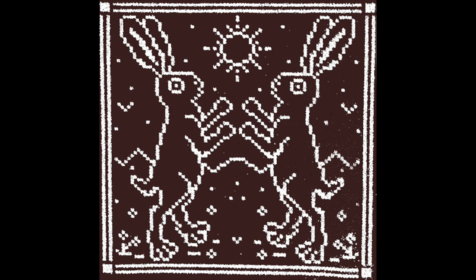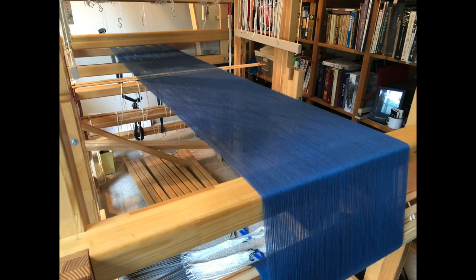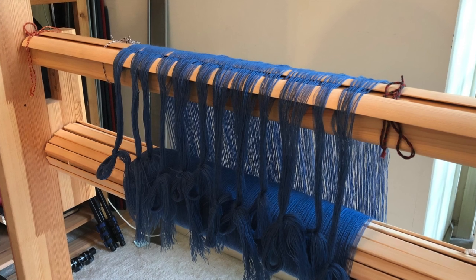Hey everybody, it's Amy again here to welcome you back to another fabulous Dueling Rabbits Productions video. Today we are continuing on our draw loom journey taking a fine wool damask scarf from inspiration to finished object. In my previous video, planning and beaming a draw loom warp, we designed our project, wound the warp, and beamed it onto the loom. Our cliffhanger ending left us with 690 warp ends knotted and hanging off the back beam ready for the next step.